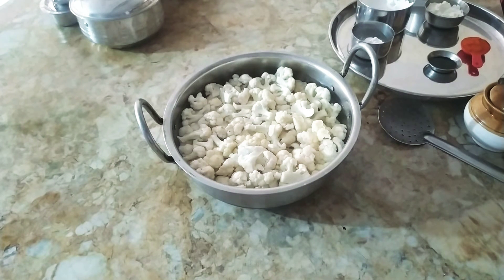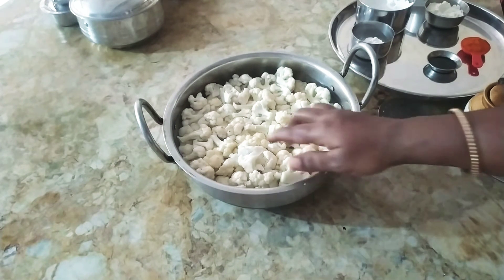Hi friends, welcome back to Sukuna Homily Kitchen. We will see how we can cook a Gobi Manchurian.